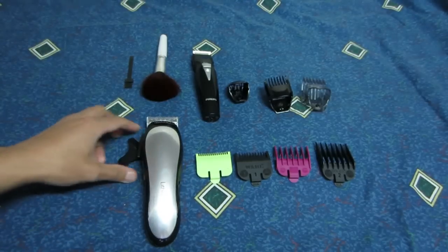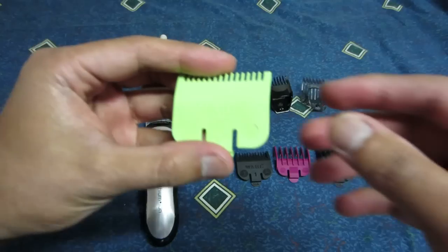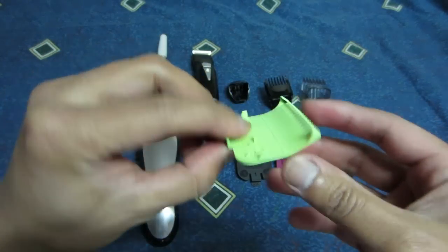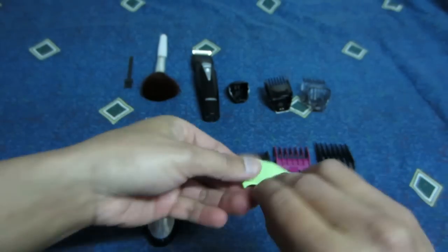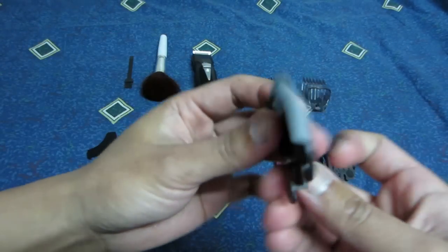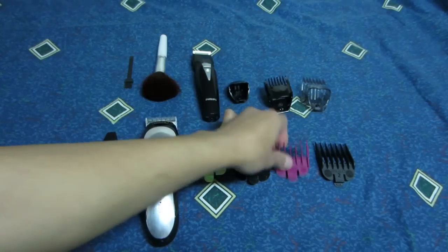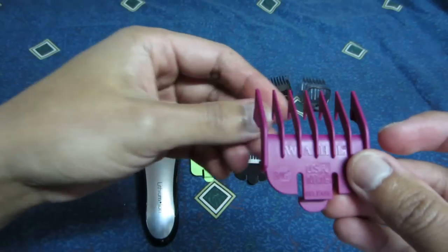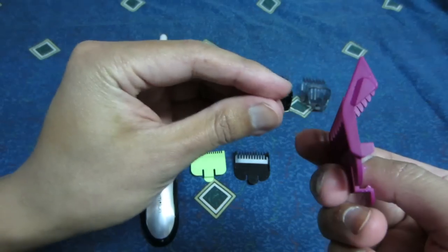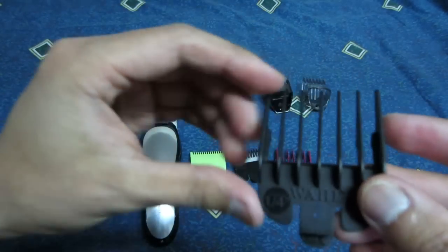The guards that I'll be using to cut my hair will be the 1/16, one-eighth, three-sixteenth, and one-quarter.